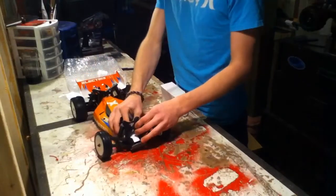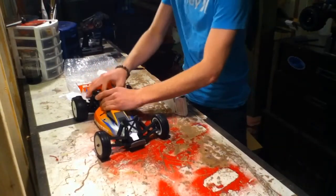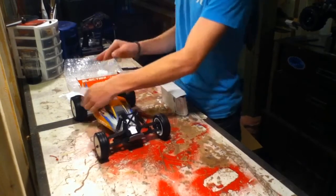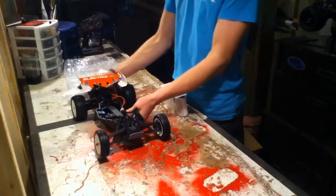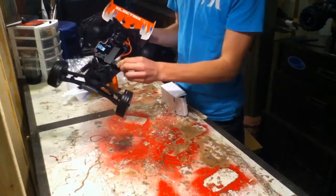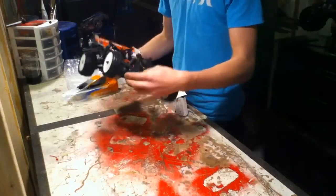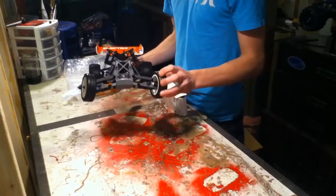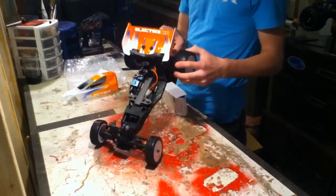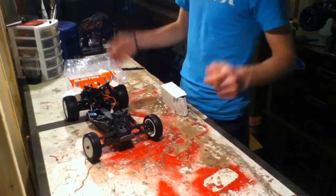We'll just slip off the body here for a second. Everything seems to be nice and low to the ground — it kind of swoops down. They're good for their battery covers because you just turn the knobs and they come right off. AM radio system, OK servo — they're a little bit slow but it's okay. Plastic toe links, so you won't be able to really adjust it, but it's just something to get you up and going.